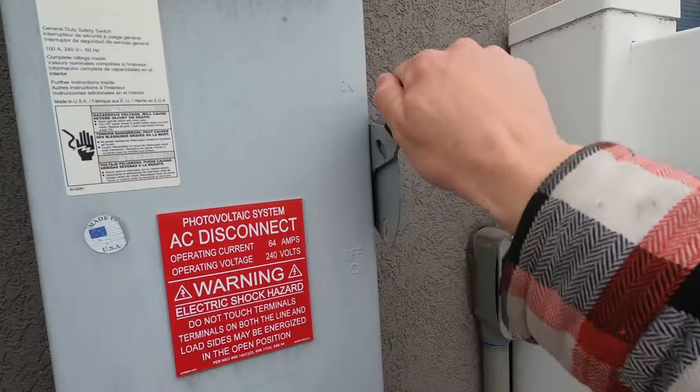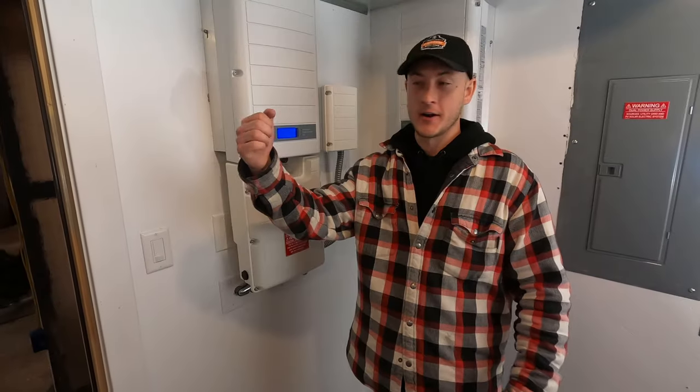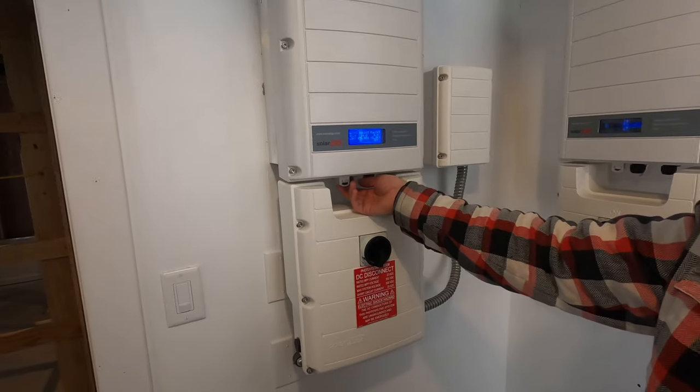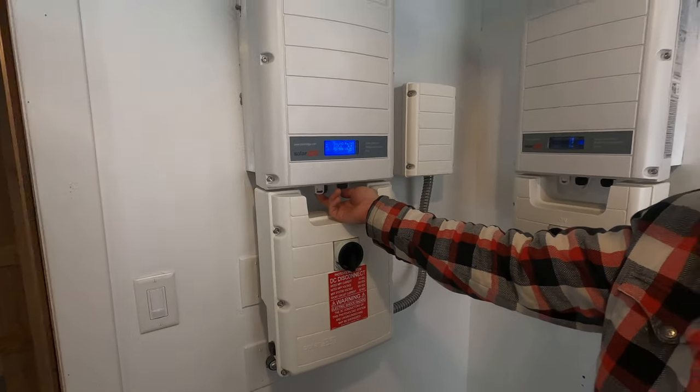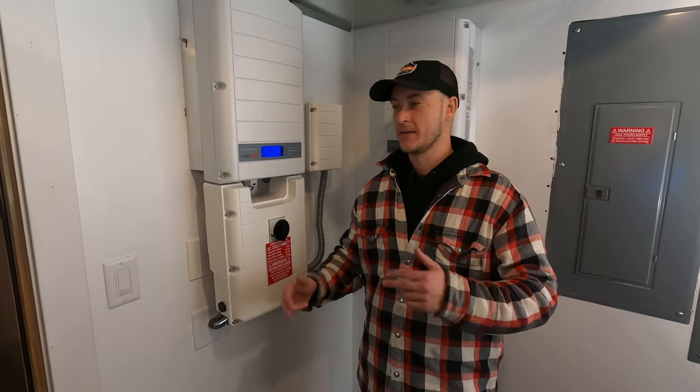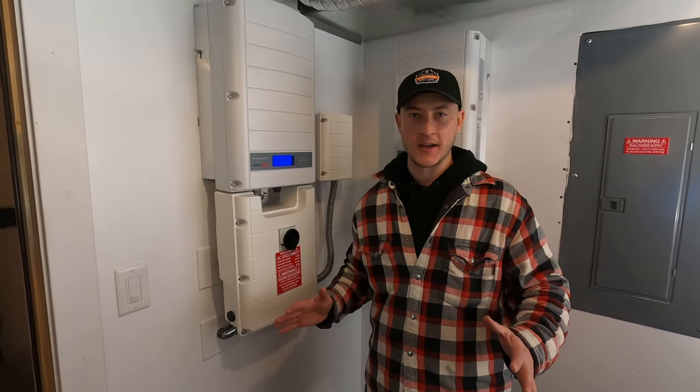We've already turned the disconnect off outside and then back on. We're going to go in reverse order. Turn this switch to the on position and then take this toggle and switch it back over. Once you have done that it's going to take five or so minutes for the inverter to restart, but you've finished the restart process.